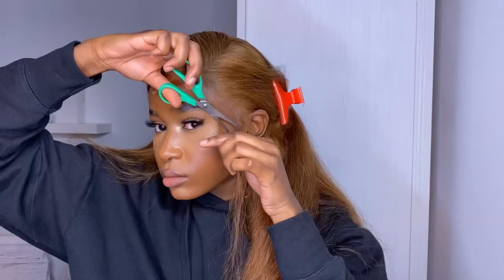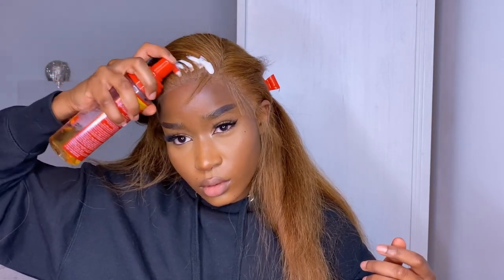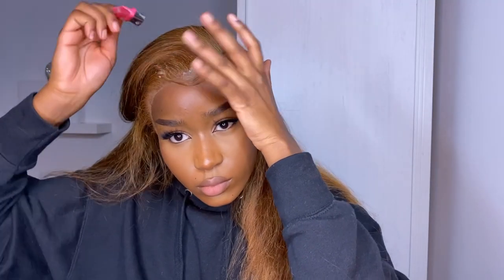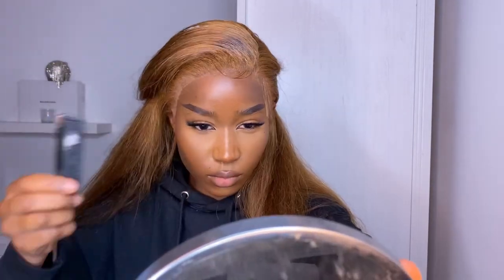I trimmed the baby hairs to my desired length, then took some Cream of Nature mousse and applied it to the hairline and swooped over the baby hairs. A good thing about this glue is that the mousse doesn't disrupt it - normally when I'm using Got2b gel it actually loosens when I'm moussing down my baby hairs, which is super annoying. But this stays in place because it's waterproof, which I really love. I'm also doing some little sideburns as well.